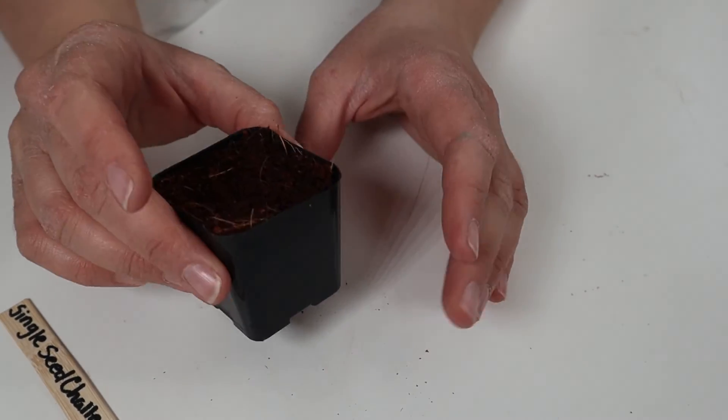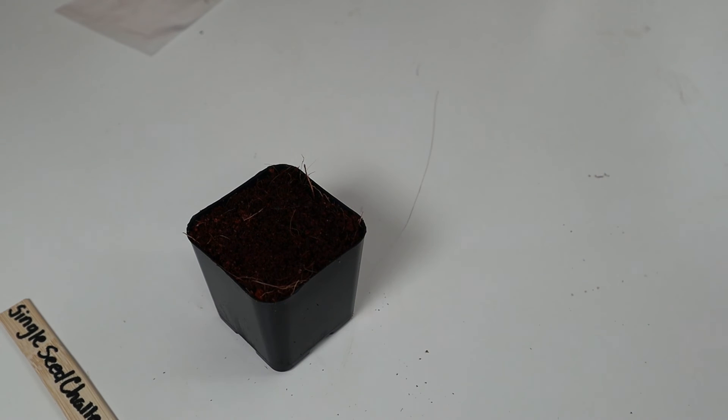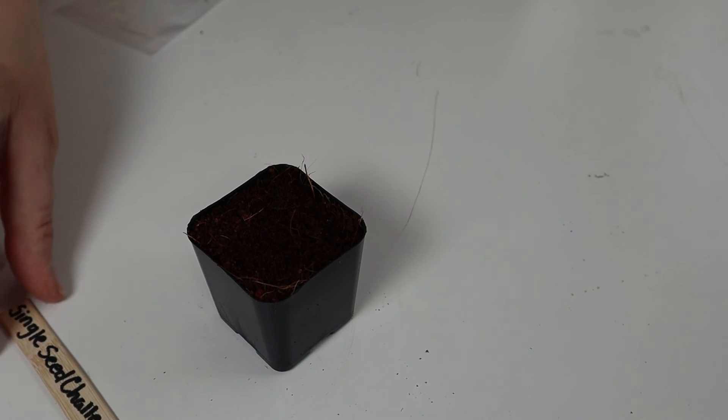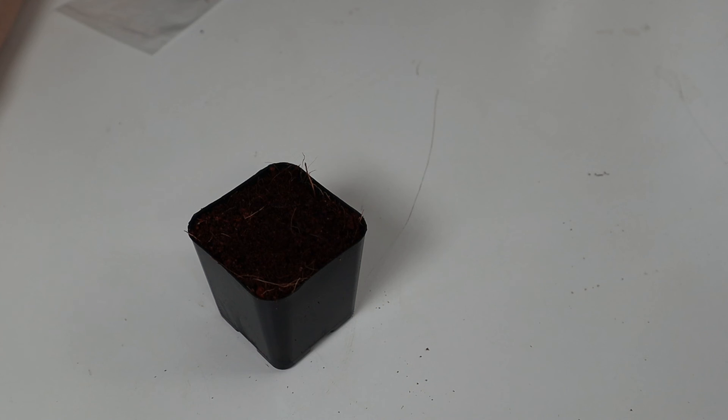I'm going to give it a little bit of water and hope for the best. I will be back when it germinates to give you an update. Thank you so much for stopping by. If you're interested in this challenge, I will leave a bunch of links down below, including a link to the creator's video about the challenge and my own video announcing which seed I was going to be choosing. If you're interested in seeing how I do with this challenge, please subscribe to my channel. I would love to see you back and we will be doing some more videos very soon for the single seed challenge. I'll see you next time. Bye!